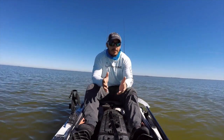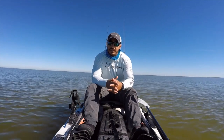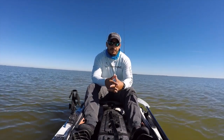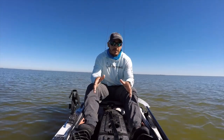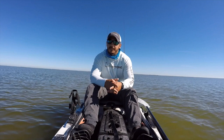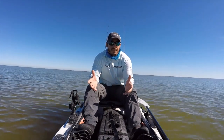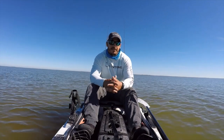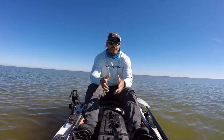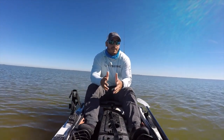Hey, this is Tony with Salt Strong and in this video I want to go over standing up in your kayak. If you are capable of standing up in your kayak, it can be a huge game-changer when you're out on the water. Because when you're stuck in a seated position, you're very low to the water and you can't see much of what is out there — things like grass flats, potholes, or oyster bars underneath the water. It is a lot easier when you are standing up because you have a higher vantage point.